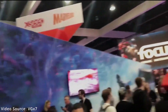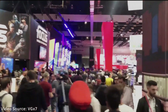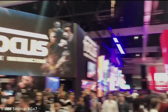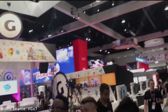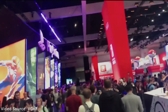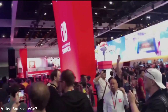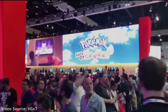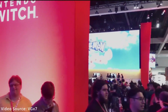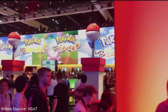I did go to E3 once, and the experience was: long line for this game, long line for that game, long line for whatever. I don't really think it's too much of a miss that we're not going to have E3 the way we remember it. I don't even know if E3 is necessary in general. It might be for people in the business to network and talk shop, but for normies like me, it's not something we can take advantage of fully.